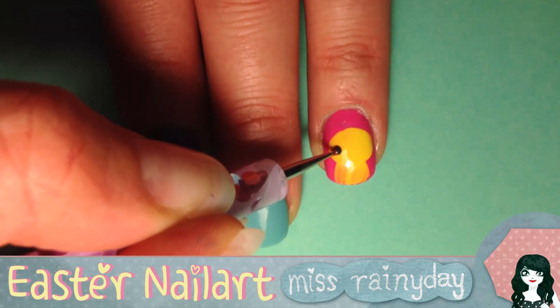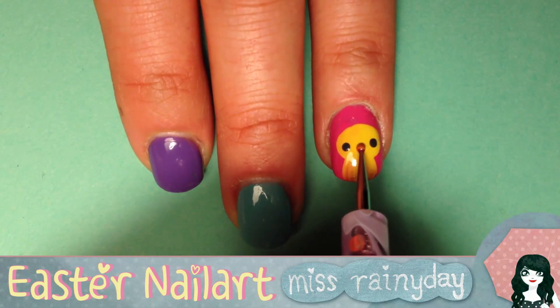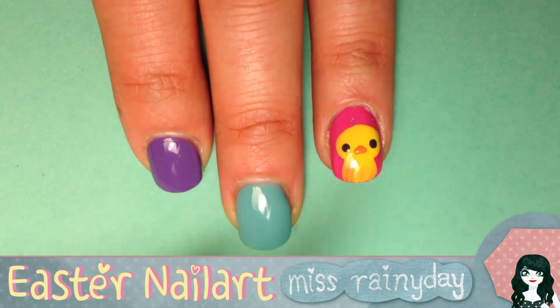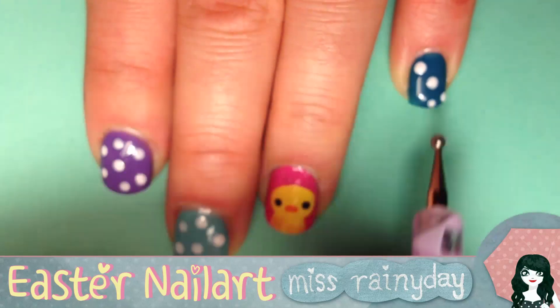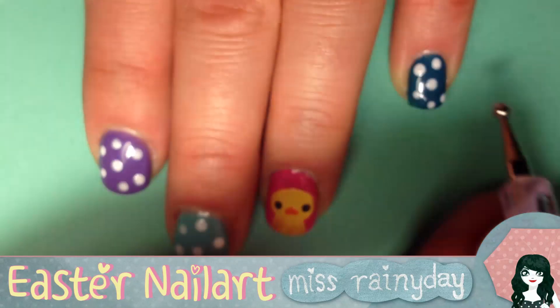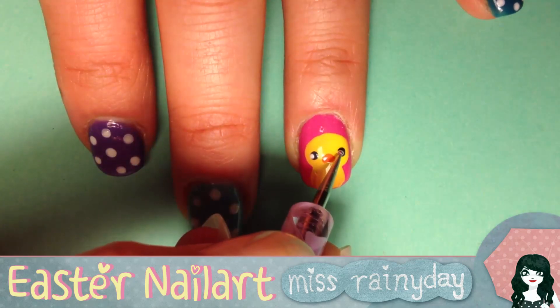Then apply two dark grey dots for the eyes and dapple on a small beak with orange and let it dry too. In the meantime, use a bigger dotting tool to apply white polka dots on your other nails. Now you can add two small white reflections into the eyes of the chiclet to make them shine.